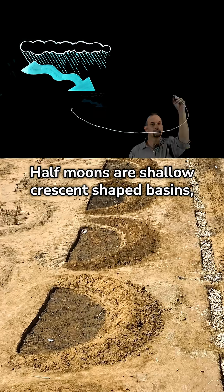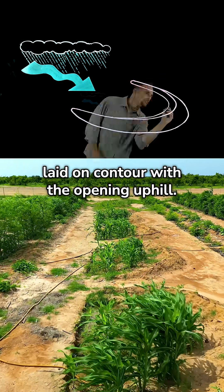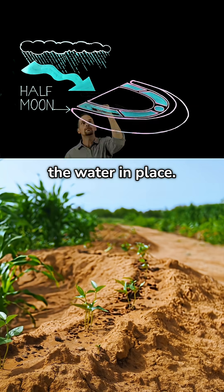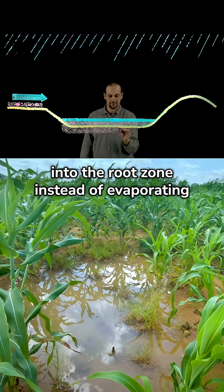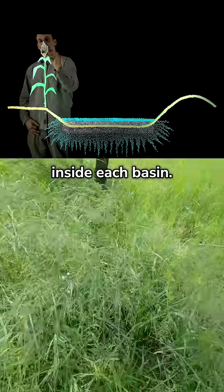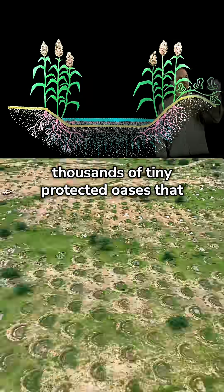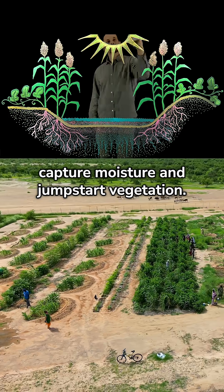First, half moons are shallow, crescent-shaped basins laid on contour with the opening uphill. When it rains, sheet flow enters the opening and the berm on the downslope edge holds the water in place. That water slows, sinks, and spreads into the root zone instead of evaporating or running off. We plant a tree or shrub or grasses inside each basin. Half moons are perfect for bare-crusted land because they create a pattern of thousands of tiny protected oases that capture moisture and jumpstart vegetation.